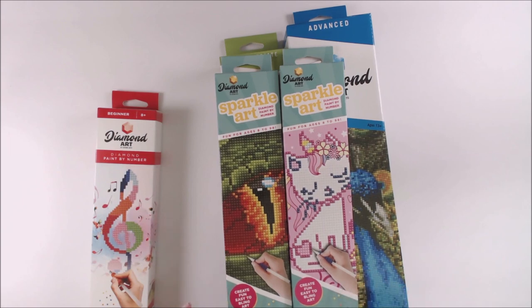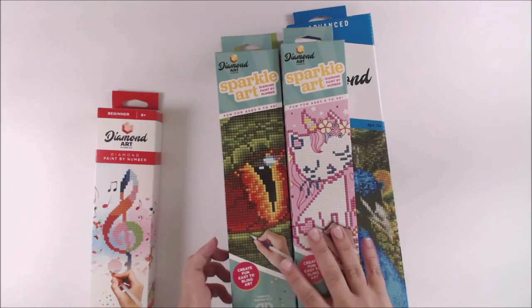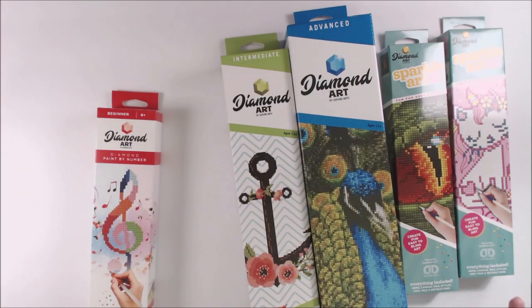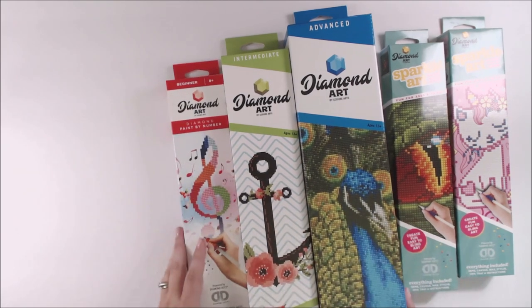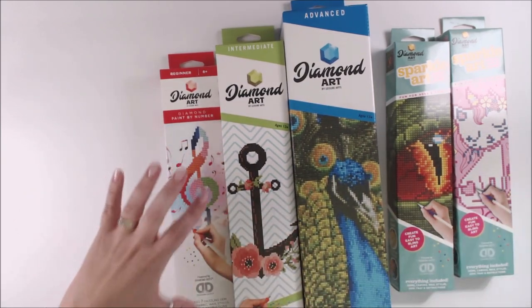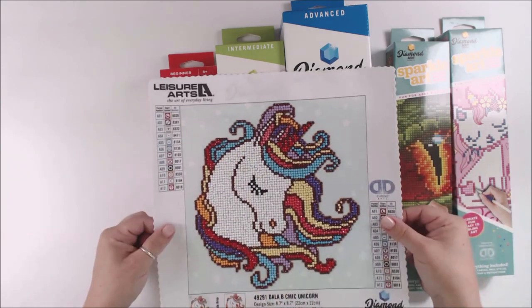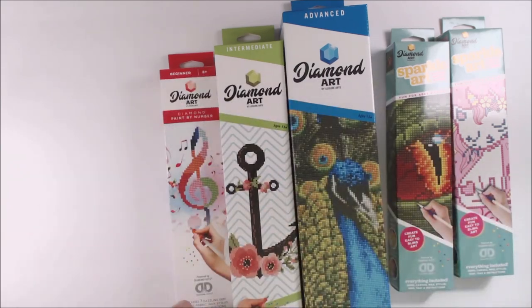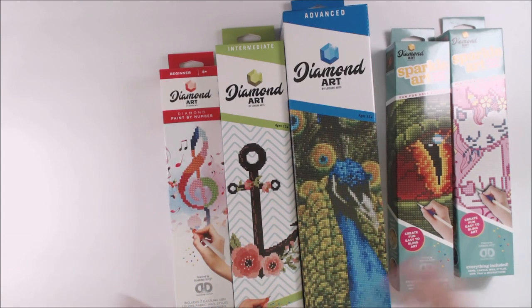There's Easy Bling Art, and the dots you're putting on here are actually by Diamond Dots, which is another company that creates them as well. Everything you need is inside — it's another form of needle craft, but easier. It's like paint by number, but easier. They also have beginner, intermediate, and advanced levels, and the difference between the three is the size. The beginner is nice and small, the intermediate goes larger, and the advanced is even larger, giving you a bigger surface area to work with.